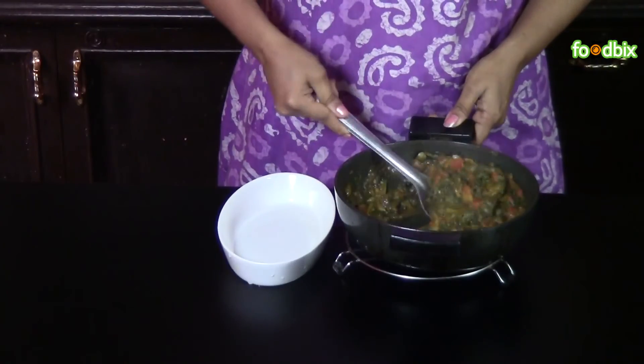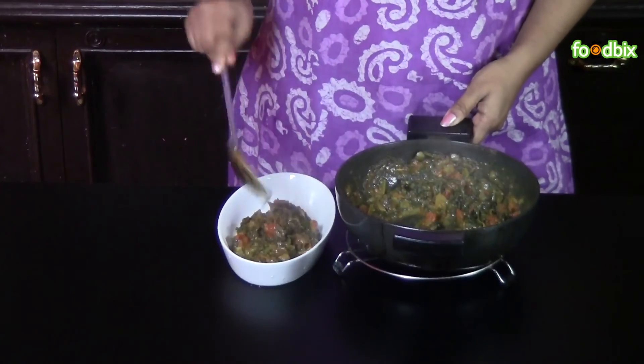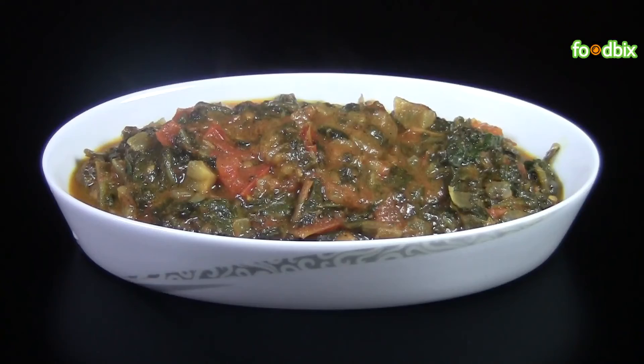Let's serve it. Spinach Tomato Curry is ready. For more recipes, log on to foodwix.com. Thank you.